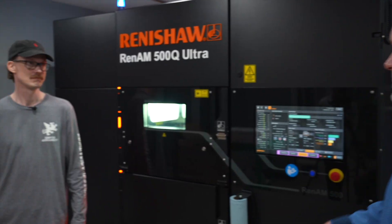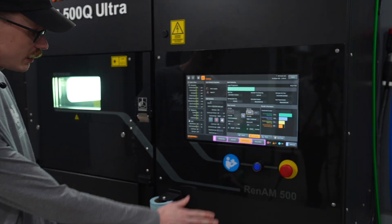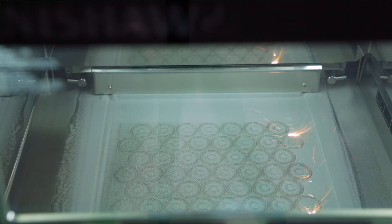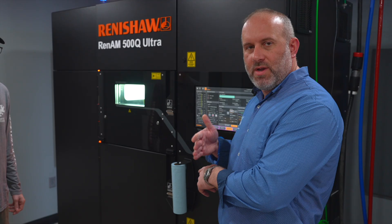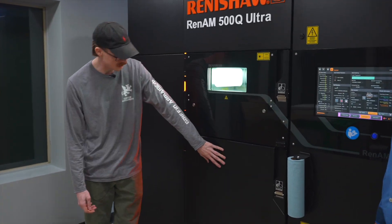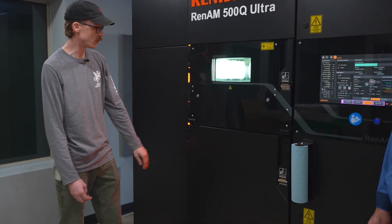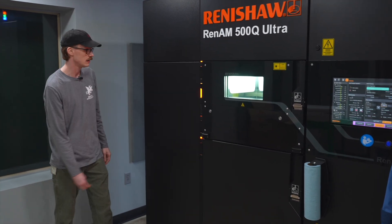Moritz walks through the general components of the machine. Here we have the HMI; behind it are the electronics and controls; and here is the actual build chamber. The coating arm deposits a layer of powder on the build surface, it gets lasered, then another layer is deposited — the build plate descends as the recoater recodes. Inside is the elevator, so the plate drops down with each layer. We can't open it right now due to the interlock — there's an inert atmosphere inside.